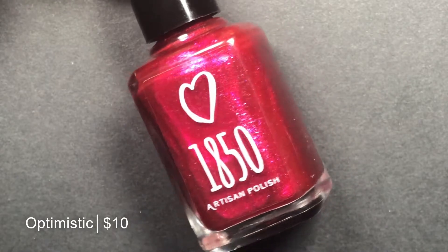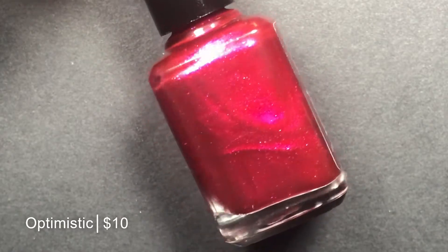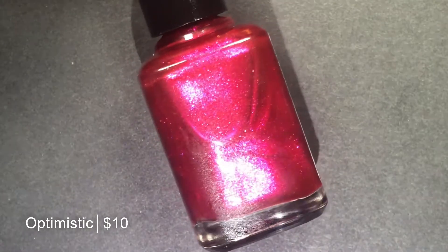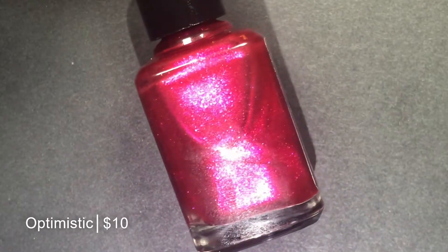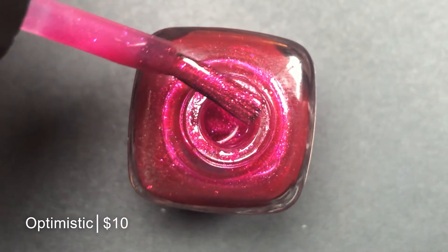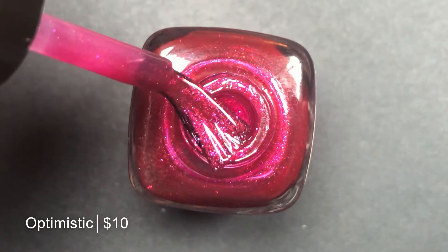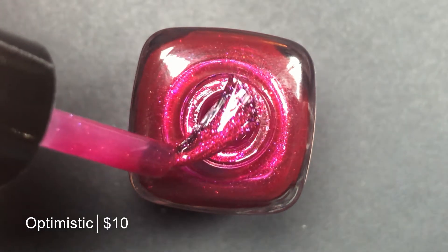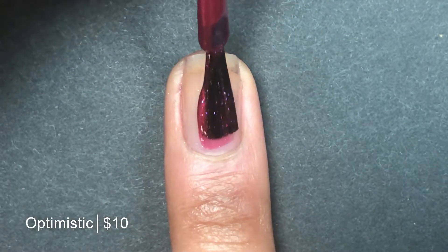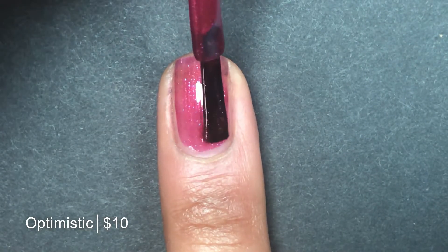And my final polish, my very favorite, is Optimistic, which is described as a raspberry pink red multi-chrome base with stunning pink gold micro glitter and gold glitter. This reminded me a lot of some polishes that I've seen released this holiday season. I feel like this kind of metallic red has been very popular, but this one is just a little bit more complex than most of the metallic reds I see on the market. I really like the raspberry pink flip in this one. And you can see up close those gorgeous micro glitters — they just make it a little bit more interesting. Once again, an incredible formulation — it goes on so smooth and buttery.